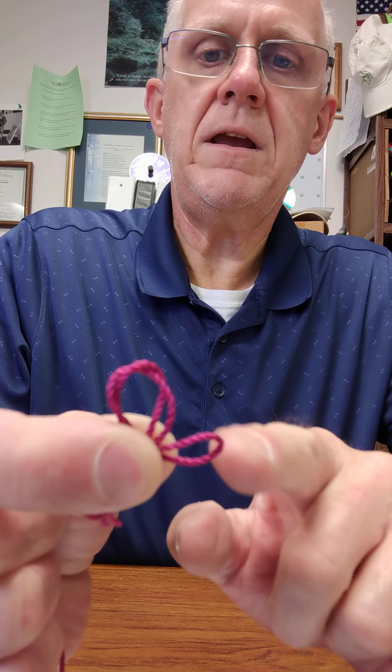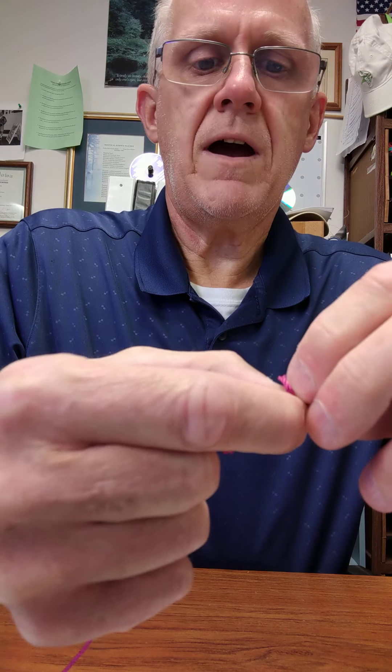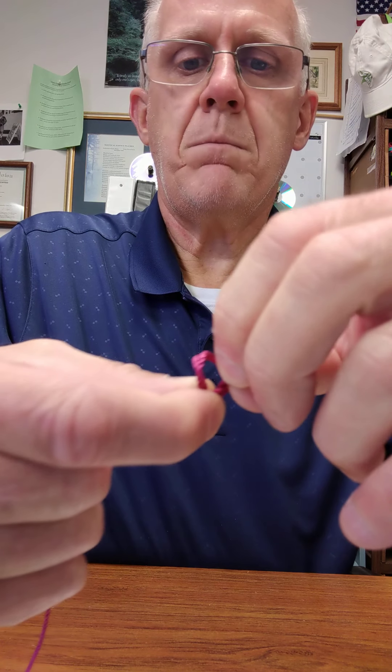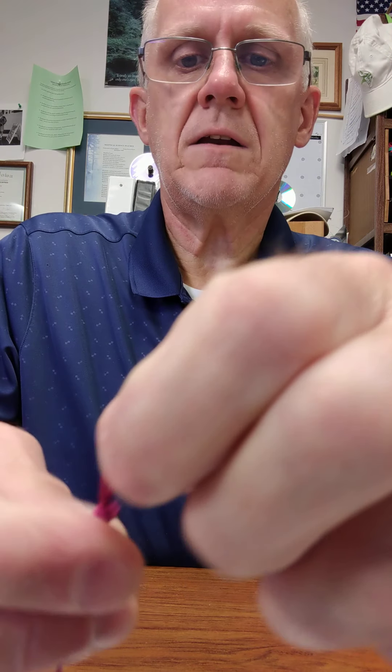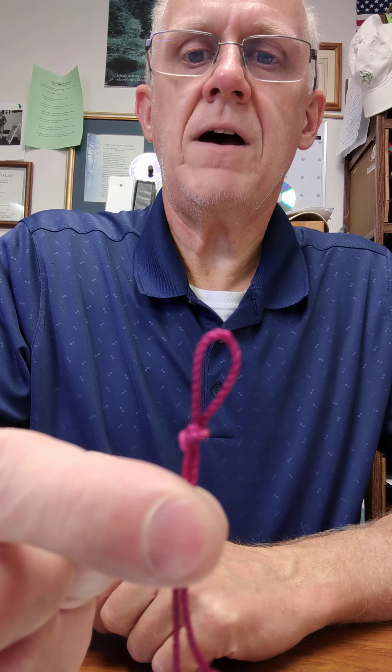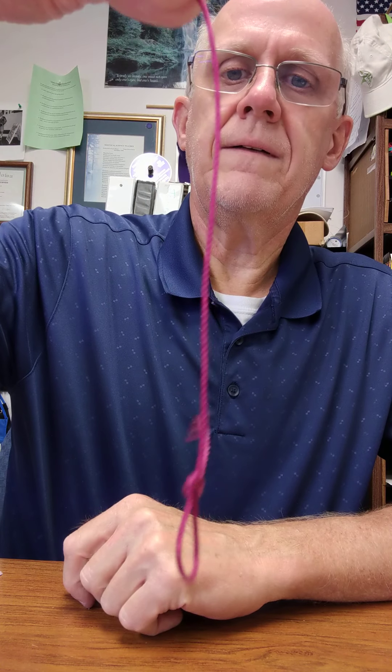And now this piece right here is going to go through this other hole there, so I shove it through there, grab it, and I pull it through. And now I've created my loop knot — and this is tight, it's not going to go anywhere. It does a nice job, and that would work just fine as far as your whole string. The other end, of course, will be tied to your mousetrap slammer.